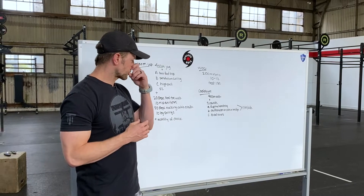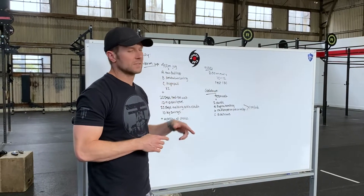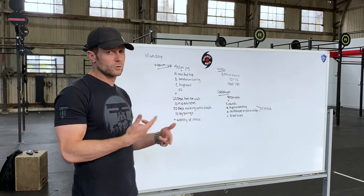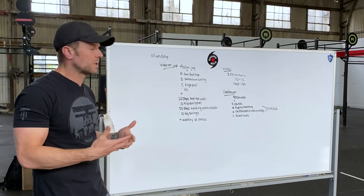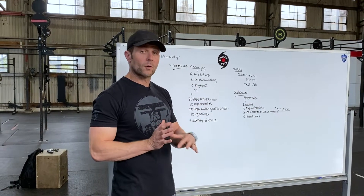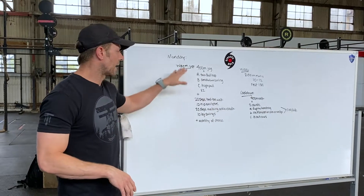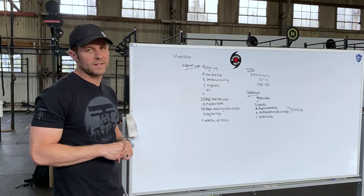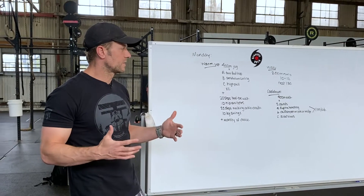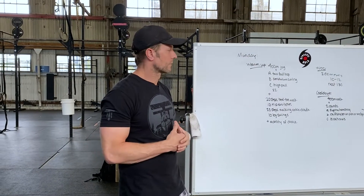It's a pretty quick interval, so if you need one or two 200s to kind of get up to speed, take that. Even if you want to take the first one as kind of a progression into your speed. We have a general warm-up, but that's still a pretty intense piece. Let us know how you do on these — we love seeing the videos. Have a great start to your week.